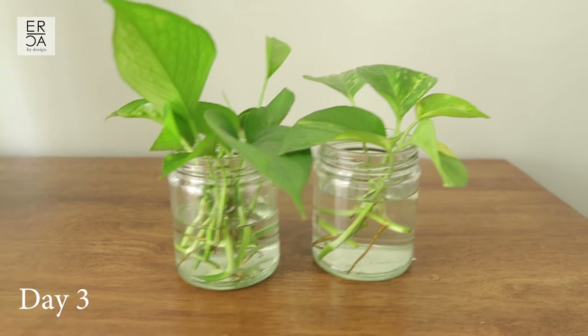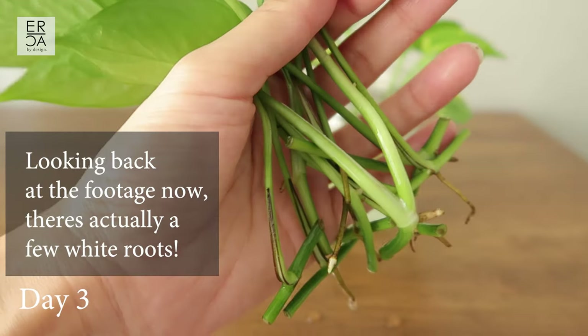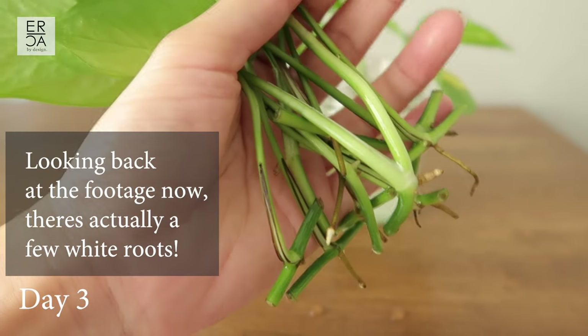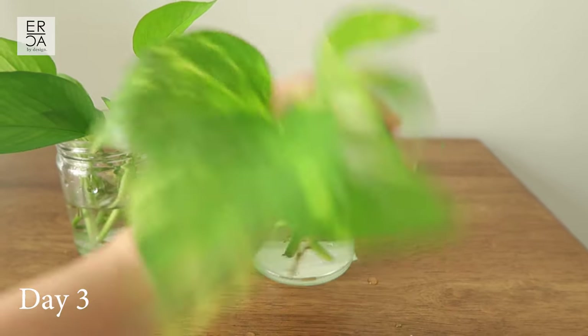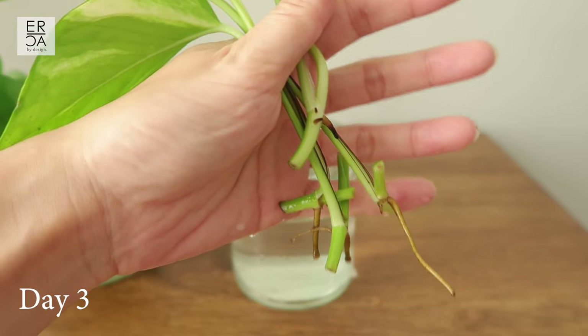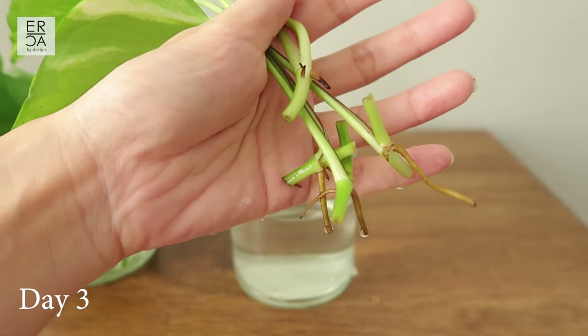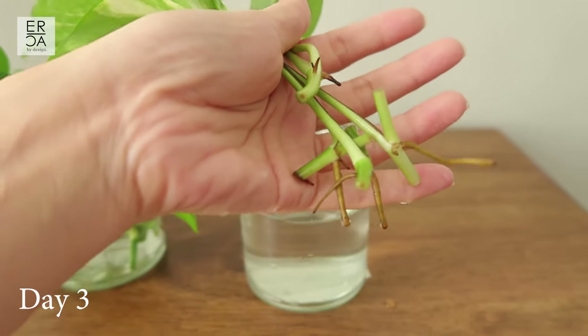It is now day three and I really don't see any changes yet in root growth — we may have to wait a few more days to see anything happening. One of the cuttings has browned quite a bit; I'm not sure if I exposed it to too much air, but I'll make sure it is submerged more in the water.